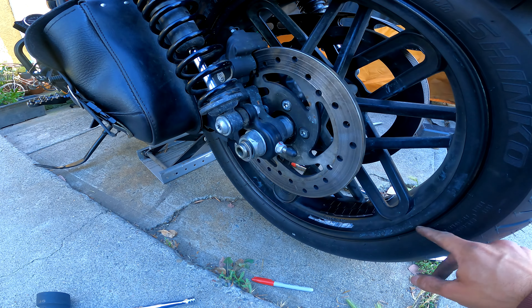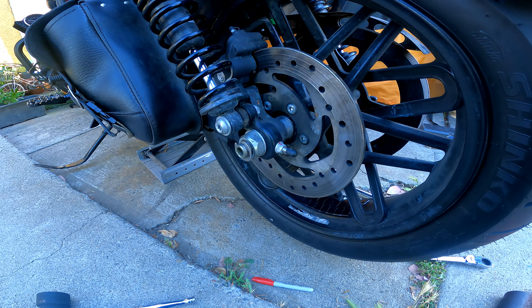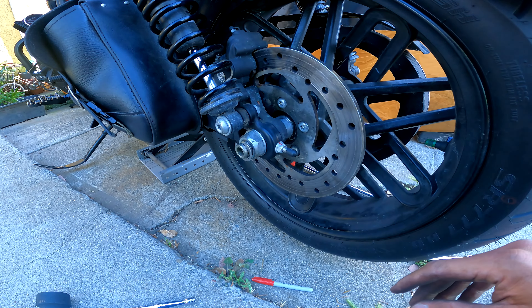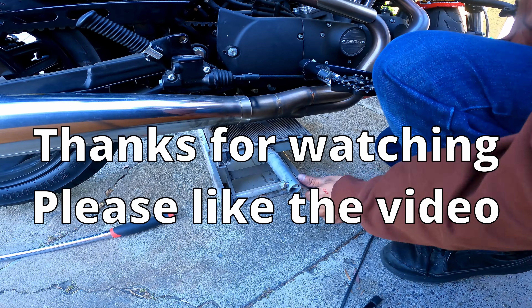We got the axle out. Now we have to lift the bike so we can pull the tire out from underneath the fender. Let's lift the rear of the bike a little bit more — you'll hear the spacers kind of fall out as soon as we start getting more lift.